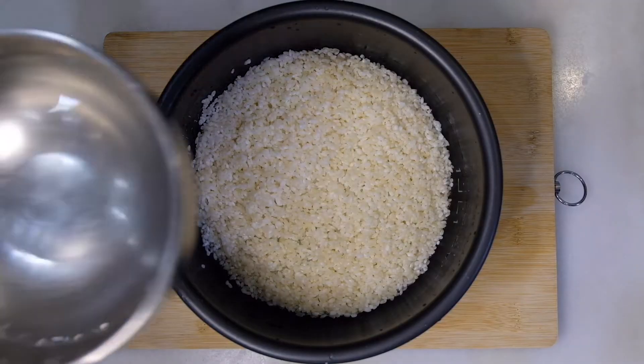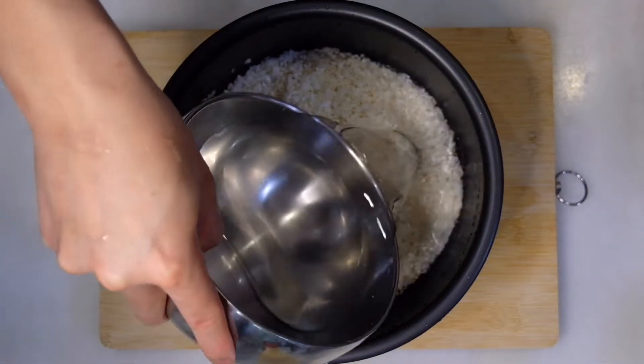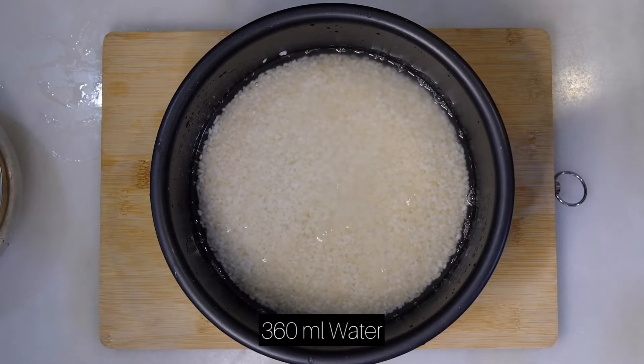Once it's soaked, drain off the excess water and add in 360 ml of water.